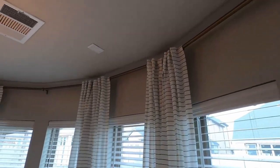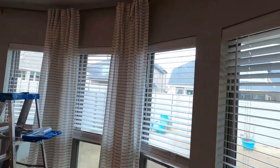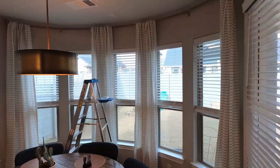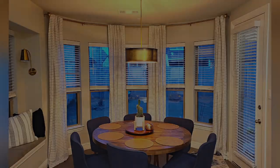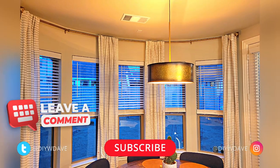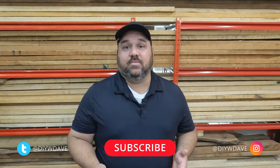There's no curtain rod that you could buy that would fit in this space — you really have to get something custom. You could hire somebody and pay a fortune, or you could try and do it yourself. And here is the finished product. I think it looks fantastic. I hope you enjoyed this project. Be sure to like it and subscribe to my channel for more great videos, and we'll see you in the next one.